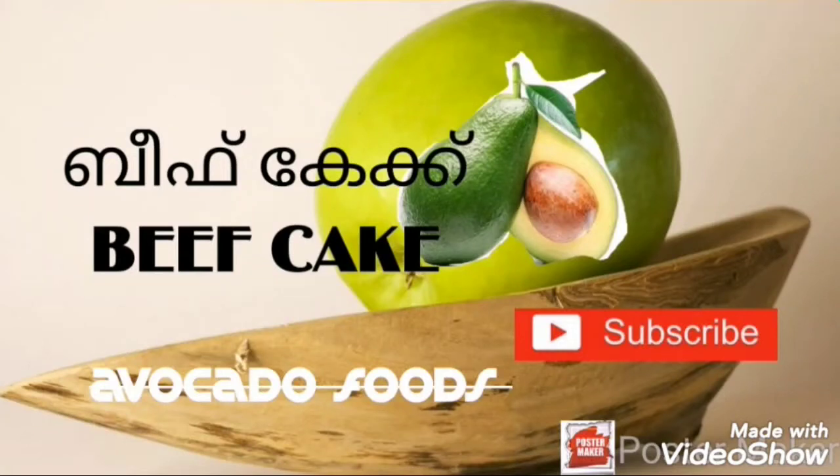We are going to eat the avocado food in the next video. We are going to eat the leaf cake.